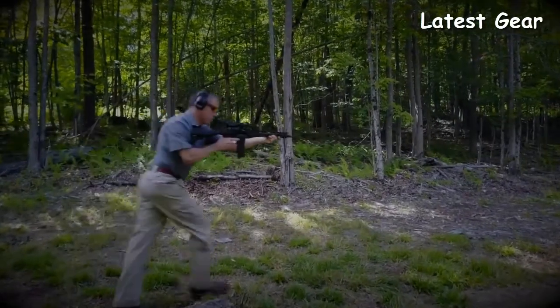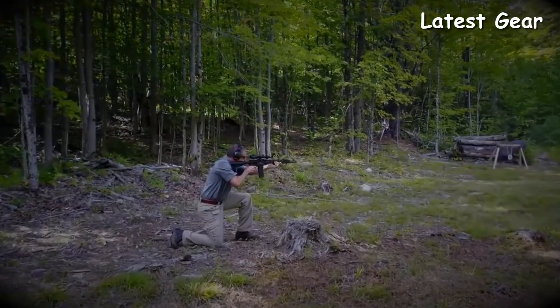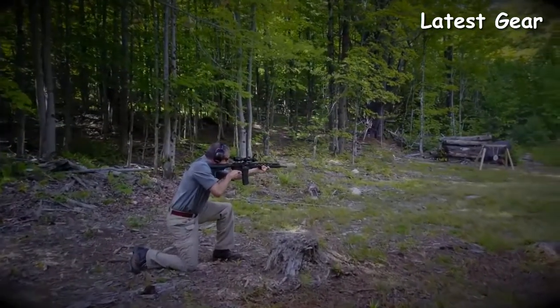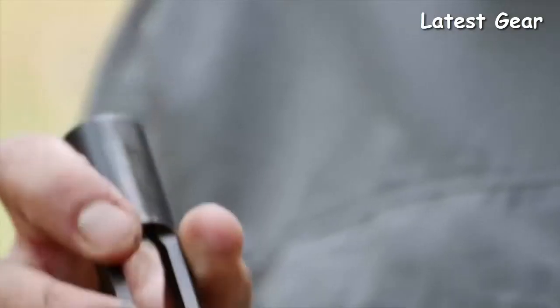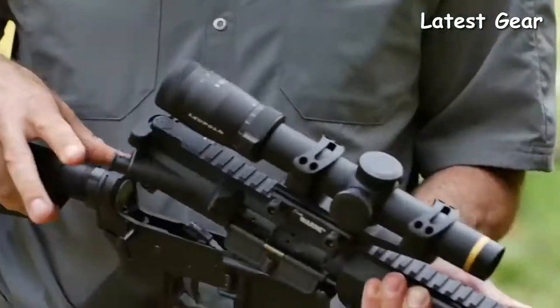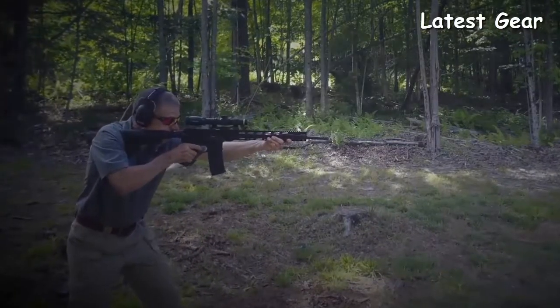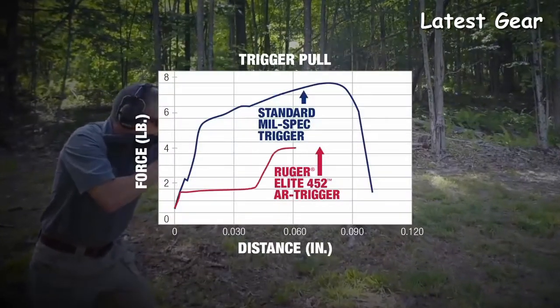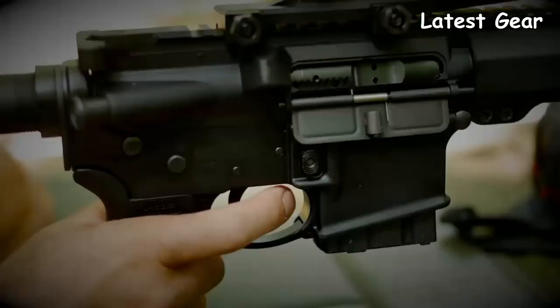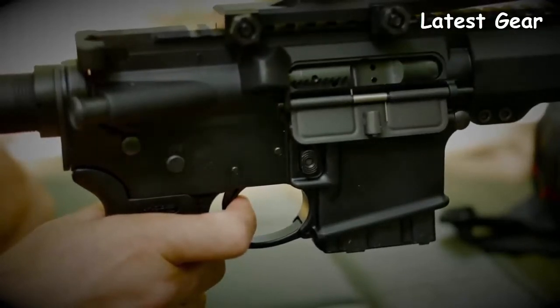The barrel is nitrited to help it maintain its great accuracy over more rounds downrange. Longevity is further enhanced by chrome plating on the ID of the bolt carrier and the bolt. The bolt is 9310 steel, shot peened and proof tested. The Ruger AR556 MPR features Ruger's Elite 452 trigger — a two-stage trigger where the first take-up stage is followed by a crisp, clean four-and-a-half pound break.